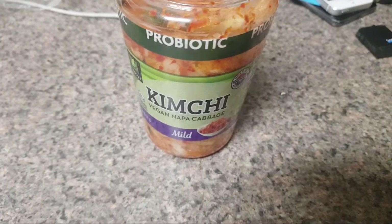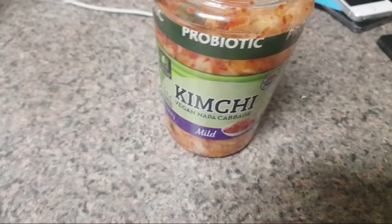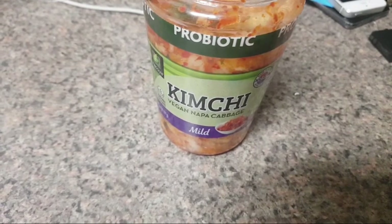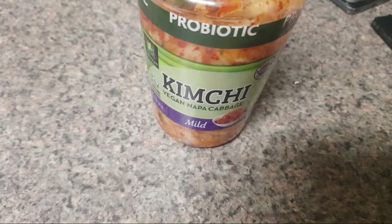Don't order this vegan kimchi. If you're not vegan or vegetarian, I wouldn't get this kimchi — just get a traditional kimchi from your local Korean supermarket with fish sauce, because you can definitely tell the difference.